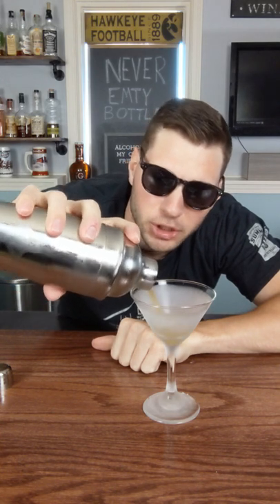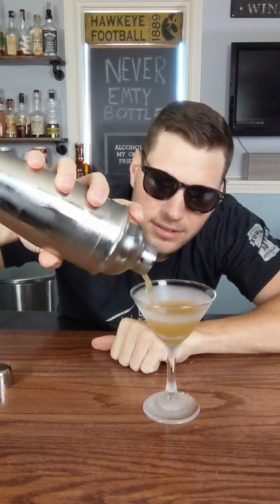And let's give it a good hard shake. Dump it straight into our glass. No garnish necessary, just go ahead and enjoy. Cheers.